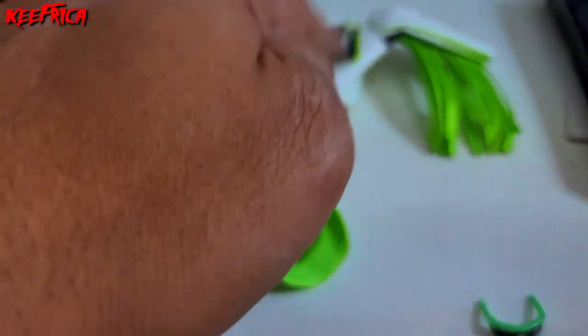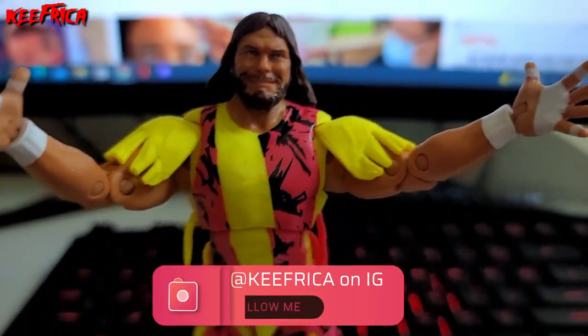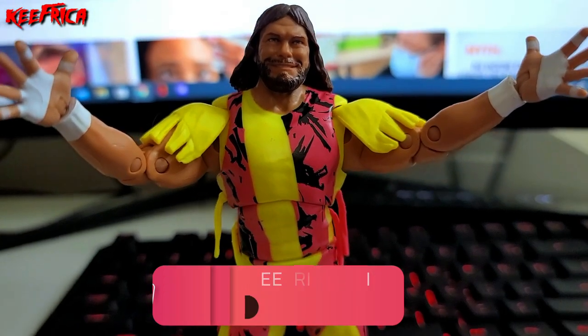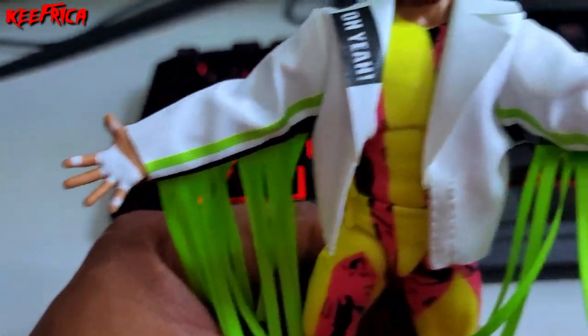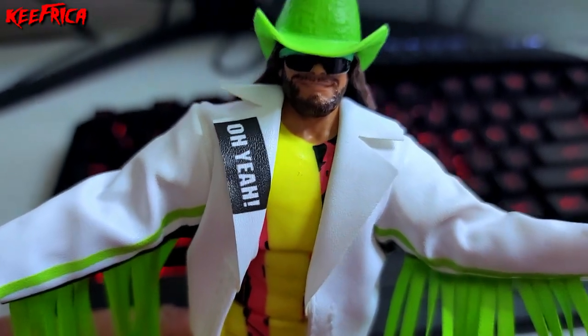Let me put on his sunglasses, his hat, and his jacket, and we'll show you what he really looks like. This is the Ultimate Edition Macho Man Randy Savage figure and so far so freaking good. Here he is with the hat, the sunglasses, and the jacket on — this is awesome!